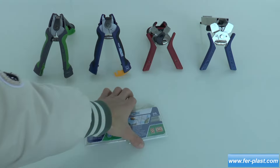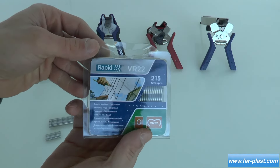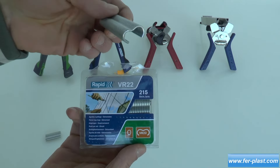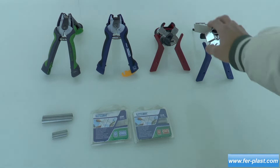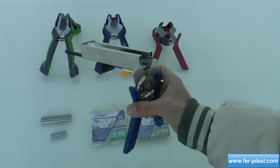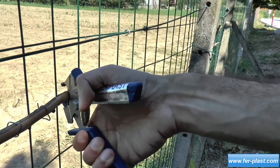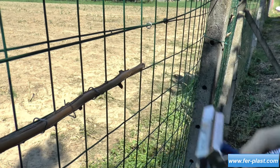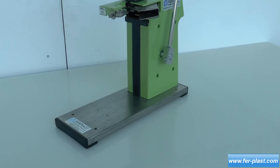Among the manual pliers, there is also the Lig 175, ideal for binding branches of vines or other thicker creepers with a binding diameter of 6 to 20 millimeters. There is also an FP-222 variant with lever action used to close bags, even those containing liquids such as mozzarella.